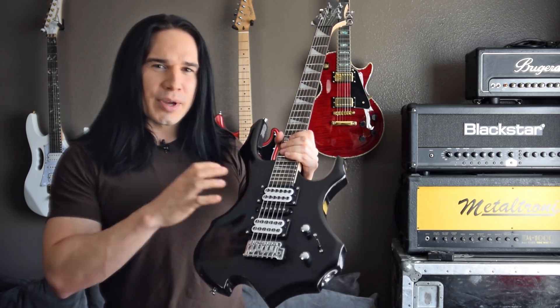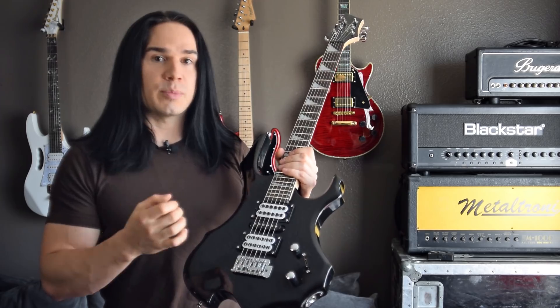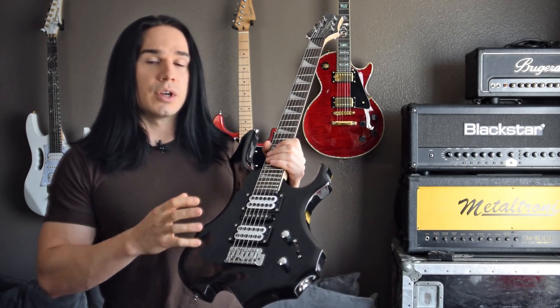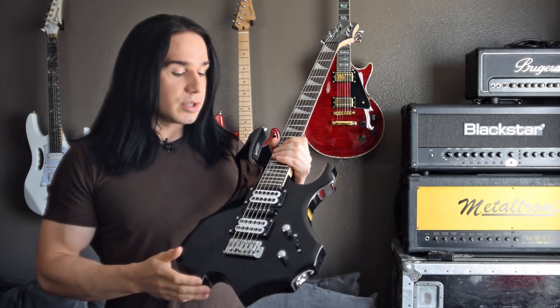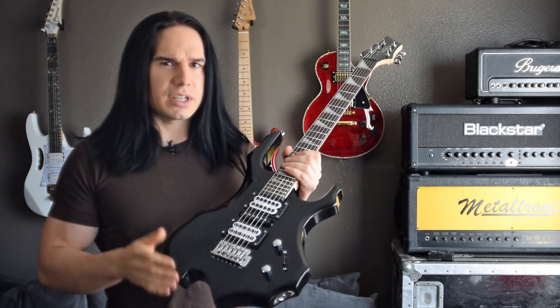The stock pickups in this guitar were really weak and they were also very microphonic. They were not wax potted, so they were prone to feedback. I really wanted to get rid of all those problems with the new set of pickups. So anyway, let's go ahead and just listen to how the new pickups sound. Let's check it out.